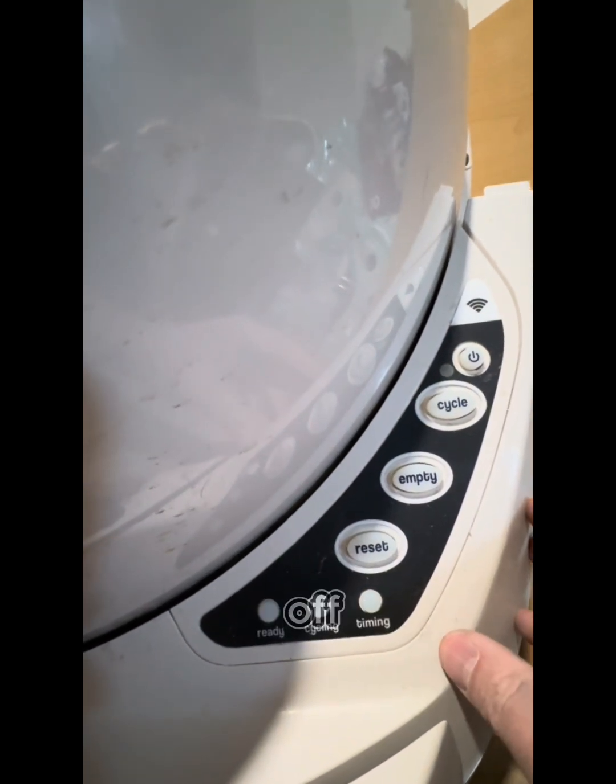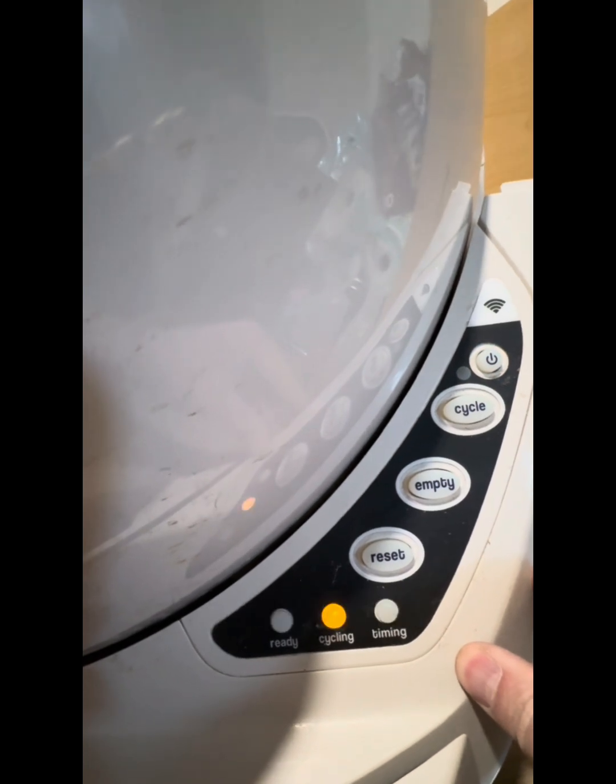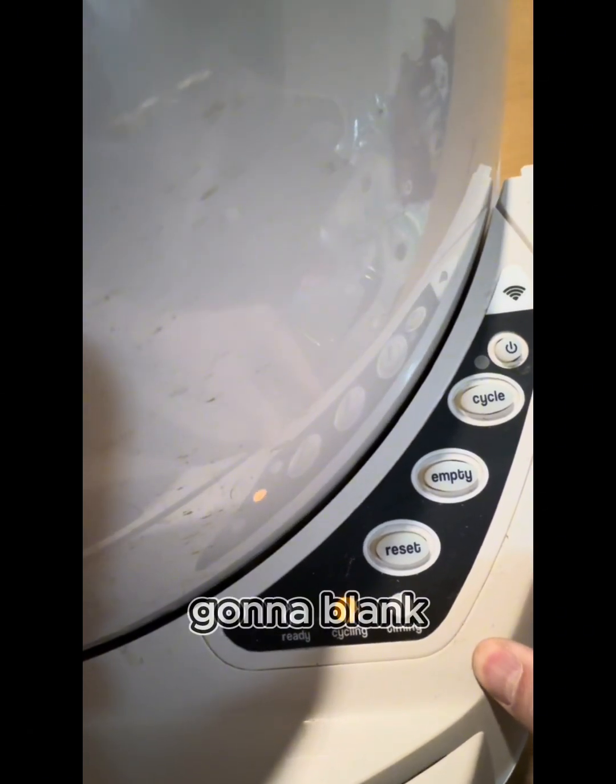If you turn it off, the light goes off, turn it back on, you're going to go through all of that and it's still going to blink.